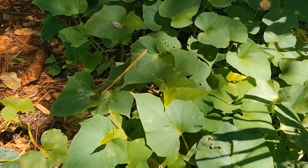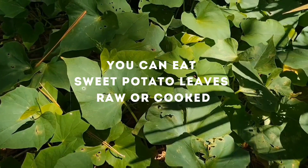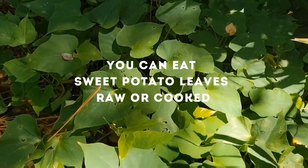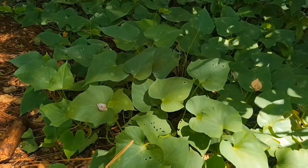We do not use any form of pesticides or synthetic fertilizers, and while we do see a little insect damage, it's nothing that bothers us. We prefer eating food free of pesticides, preservatives, and chemicals, and we try to grow enough for us and wildlife.